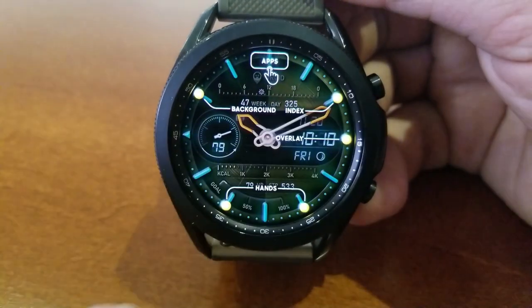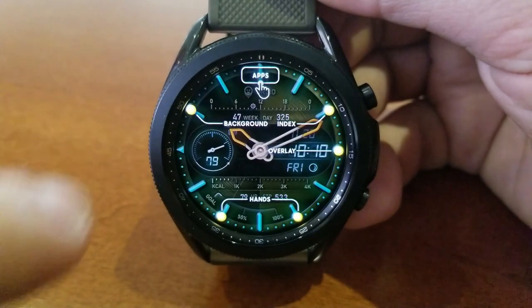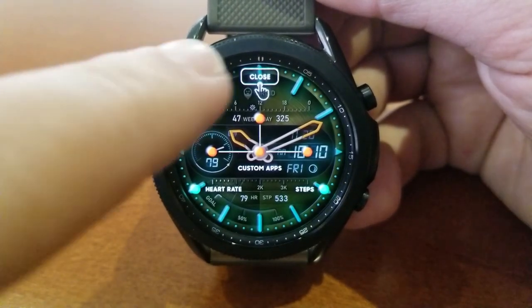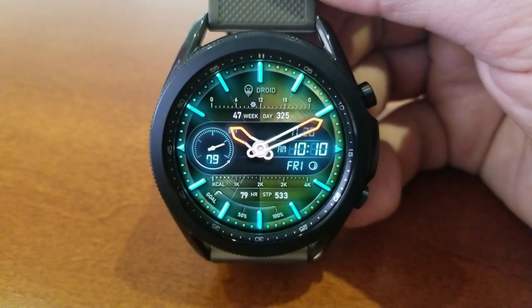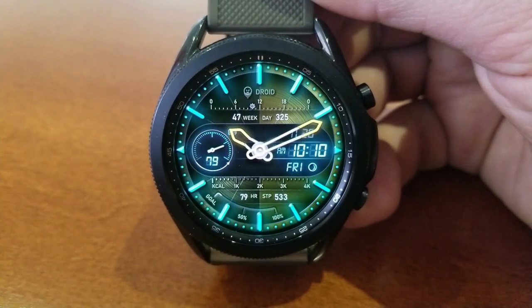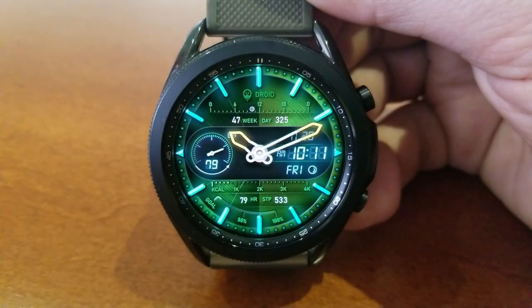The first one is the Droid model, which is a hybrid version. You have the digital time on the right-hand side along with the full date. The rest of your information is spread across the display in a mix of gauges as well as digital and analog indicators.